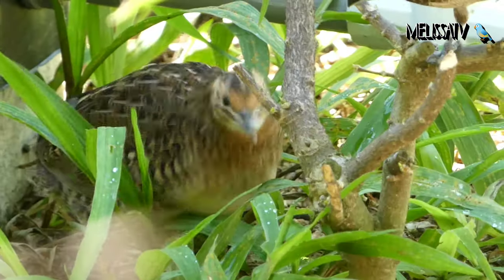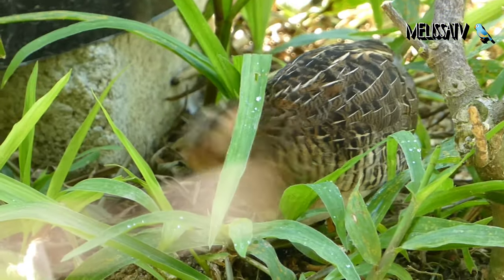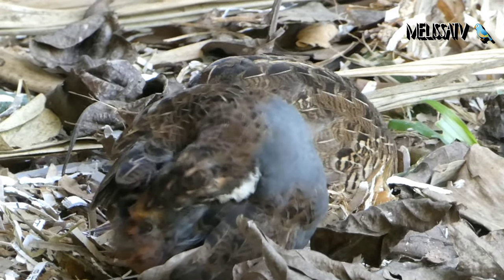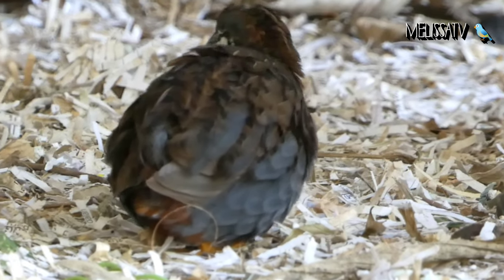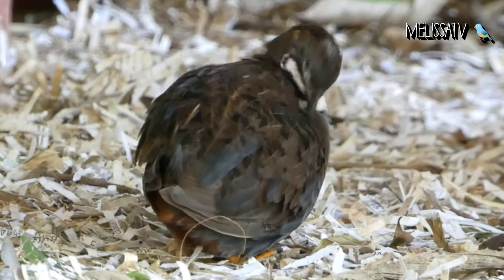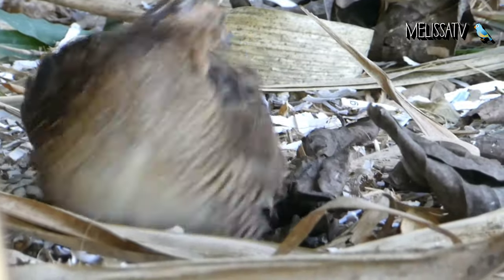Incubating hens need to be provided with privacy and security. Breeders may place a small shelter on the floor of the pen. Alternatively, a fabricated wooden shelter, a small hollow branch, or low-growing shrubs work fine as well. If you get a button quail, you shouldn't expect it to fly up to perches and spend most of its time off the ground. However, this ground-dwelling behavior can be a great addition to an aviary filled with other birds.